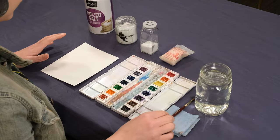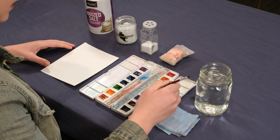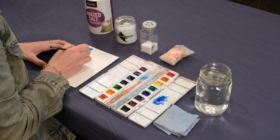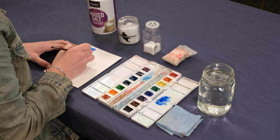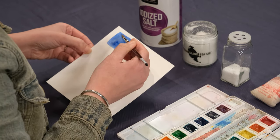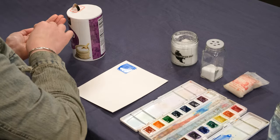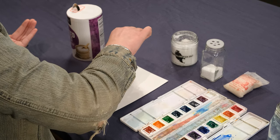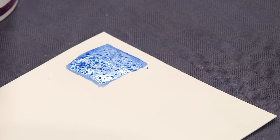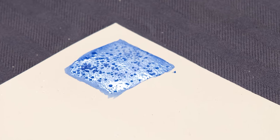First we're going to see how our salt acts on the paper — do a little experimentation. I'm picking this blue and making a square. You want enough water on your paper that the salt can adhere to it, but not so much that it's puddling up — there should be a pretty good sheen to it. Then add some salt. You can already start to see where the water is being picked up by those little salt crystals. The important thing is to really let this sit now and let the magic of the salt happen. I'm going to try this out with the other salts I found as well.